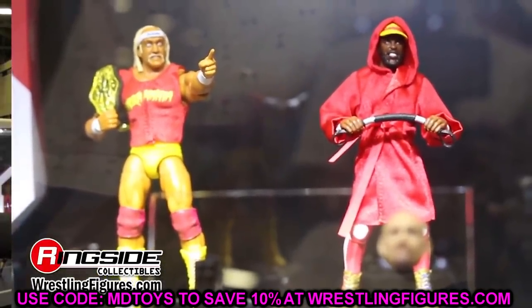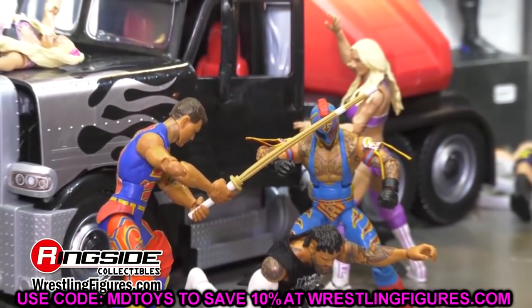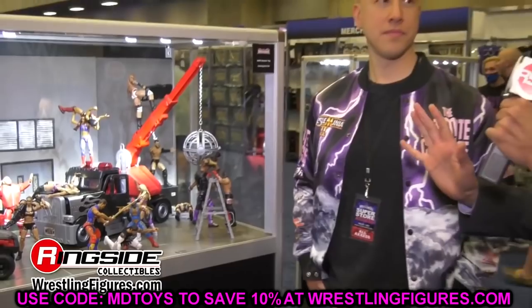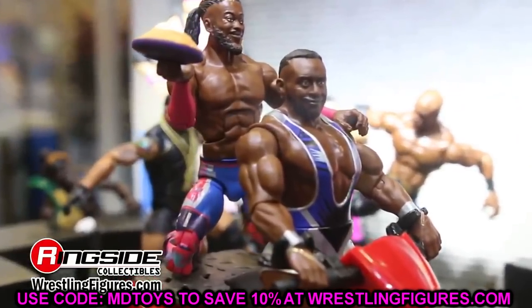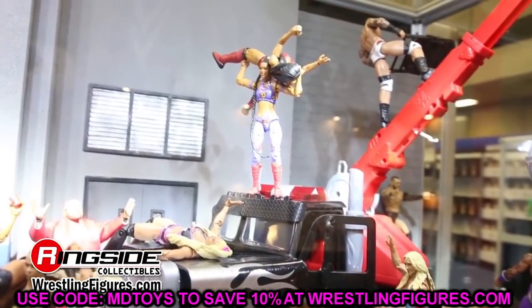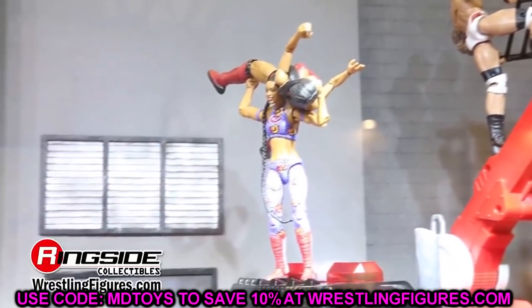That is the Greatest Hit Series — great news leaked out to us. We know all the details now. We already knew the talents and were speculating which specific figures they'd pick, and now we know. Let me know down below if you're going to be grabbing the Greatest Hit Series, which figures you're getting, which you're skipping, and if you have the originals of any of these figures.